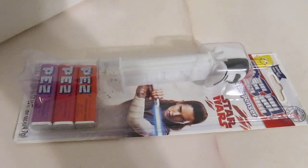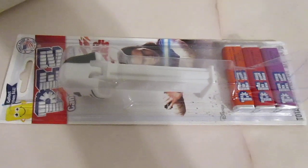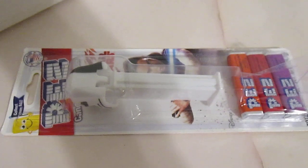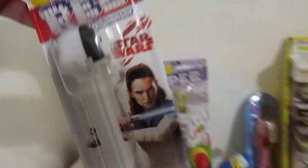Love me some errors! Here we have a retreating stormtrooper. He's giving up, he's walking away. Very cool error.